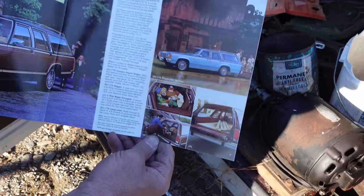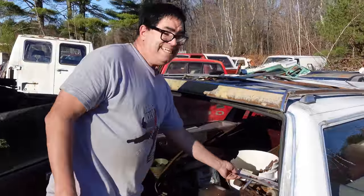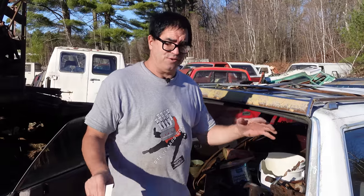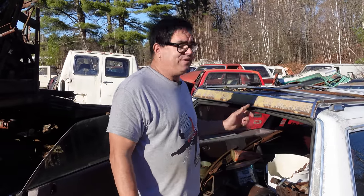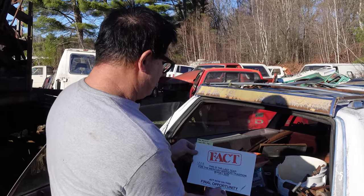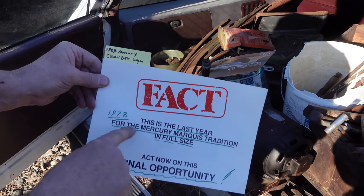When I said this is a full-size car, well, it is and it was — but it really wasn't. Here's why. 1979 was the year most of Detroit downsized. In fact, in 1977, Chevrolet downsized their full-size cars — the Impalas, all that stuff. Ford did the same thing in 1979. They pulled 800 pounds out of the car, wheelbases were shortened by seven inches. And this 1978 model was the final year for the really full-sized Grand Marquis.